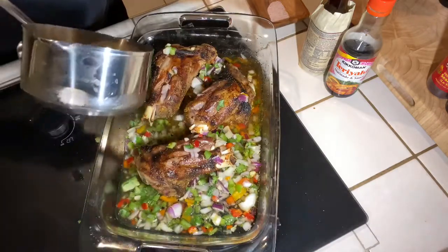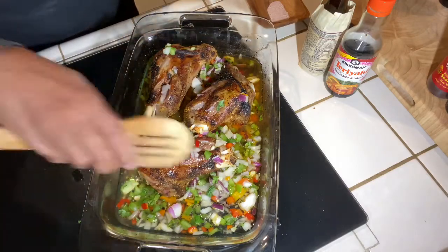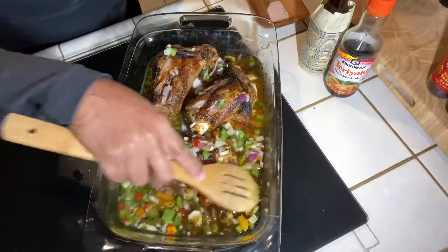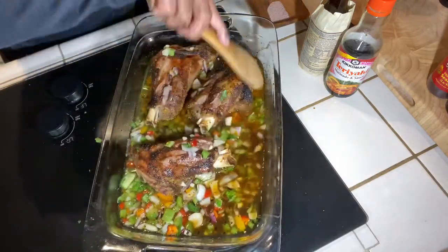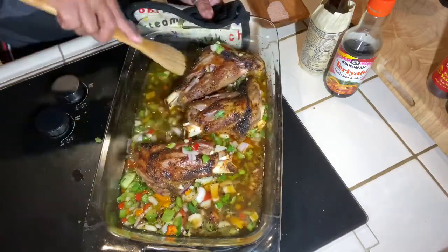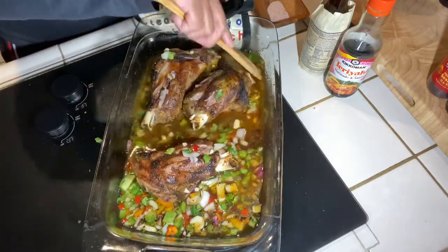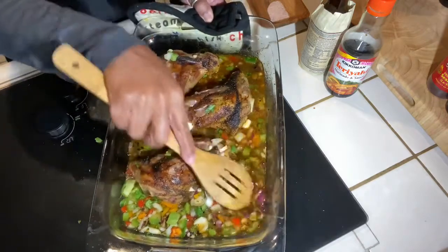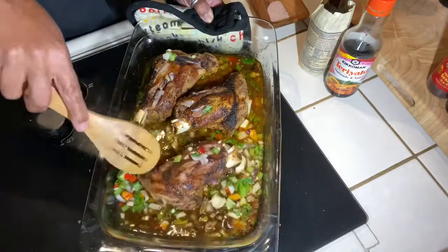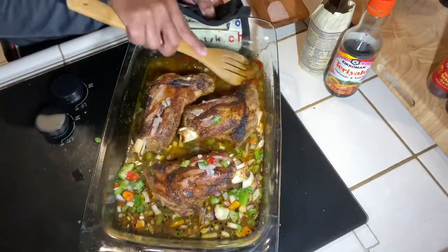Y'all see that? I'm gonna get all those juices and scrapings from the bottom, then put it in the oven with some foil over it. I'm gonna cook it for an hour, and after that I'll add my vegetables and let that cook for another hour. Y'all see all that beautiful juice!